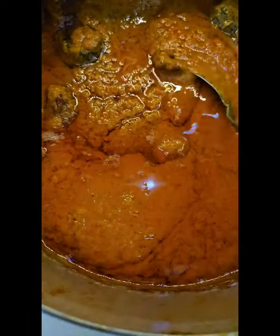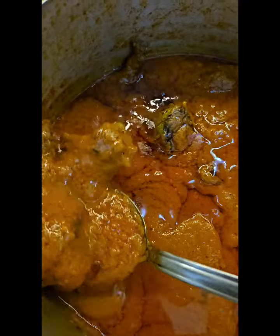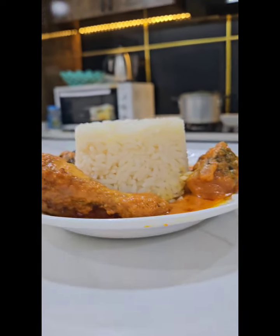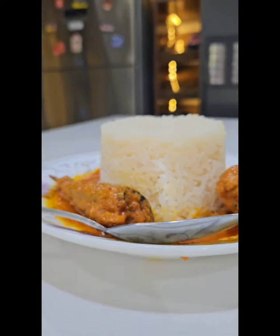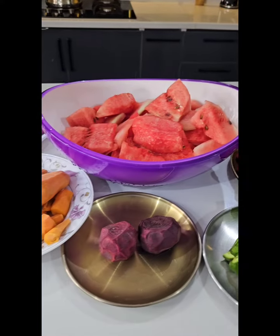What if I tell you this is not your regular tomato stew? This is a watermelon stew made from watermelon. It is super delicious and also very easy to make. I'm going to be showing you step by step how to make this recipe.